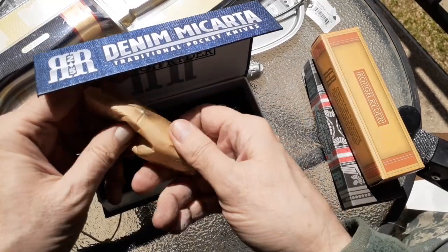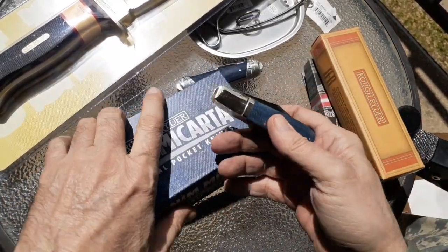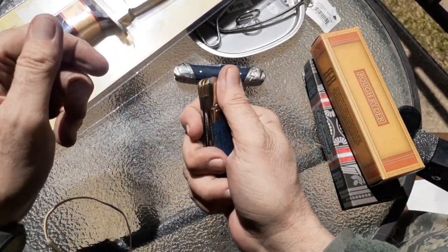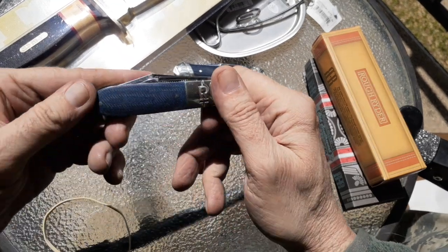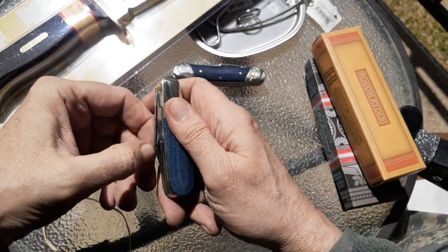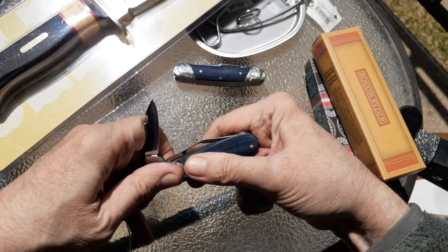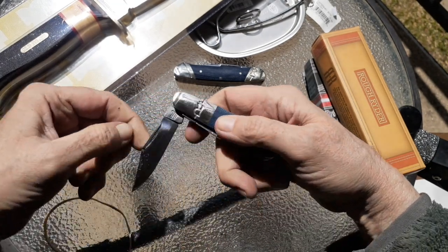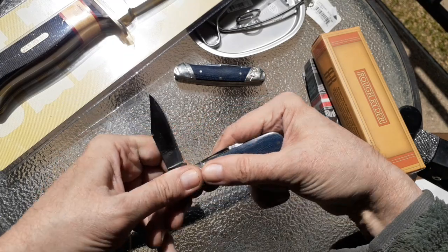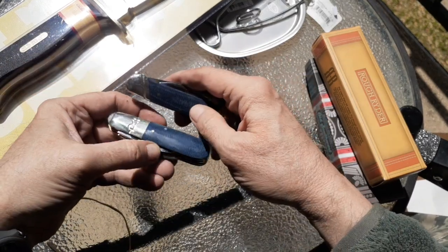And then this one is the little Barlow. Come on Barlow, come on out, don't be camera shy — it's your day, it's your glory. I like this one, man. This feels good in the hand. Nice smooth jigging on it. The first little blade is pretty easy to get to. Nice snap. I have to work on it, it feels a little gummy — that lockup — but I know it's going to work into a better one. Yeah, I'm impressed with these two. That's what I've been waiting over a week for.